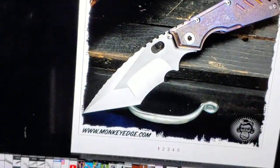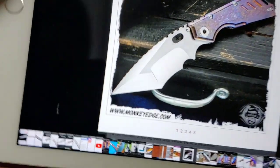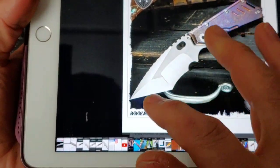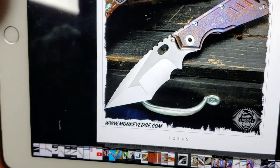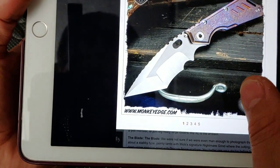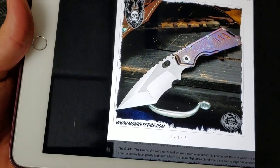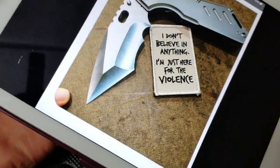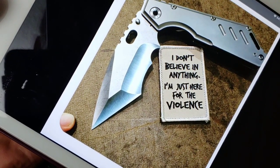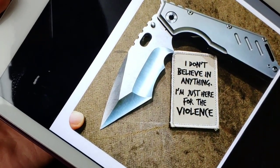Next up, you can even throw some swagger on your blade and get some ridiculous grinds that just look super badass — and we're not talking about the handle, just this blade. Look at that blade: two different hollow grinds, looks like they even got a hollow grind up on the top. Just some ridiculous grinds. Is it necessary? No. We do it for swagger. Here's another nightmare grind that says 'I don't believe in anything, I'm just sitting here for the violence.' You're just sitting there for the swagger.